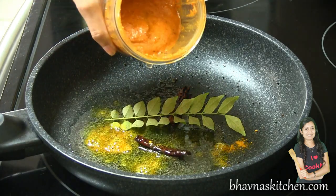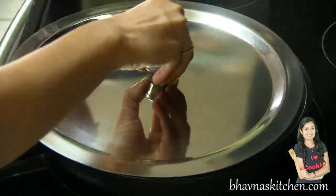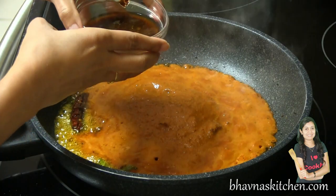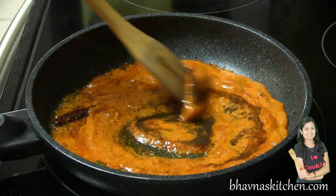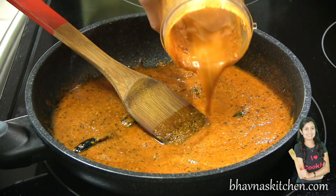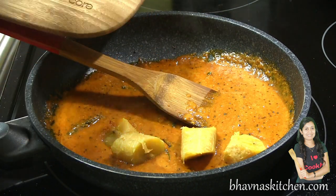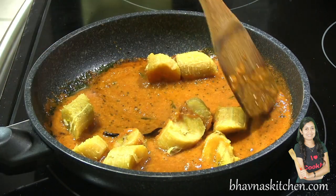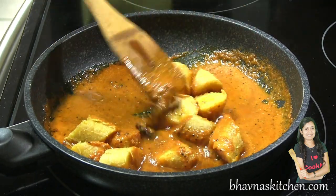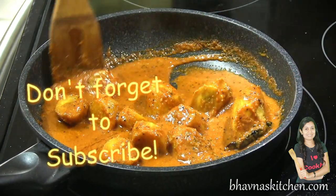Ready to add the masala that we prepared — cover and add tamarind paste. Give it a good stir, adding the rest of the masala paste with water. Ready to add the steamed plantain. Now simmer for about one to two minutes just to coat all the plantain with the gravy.